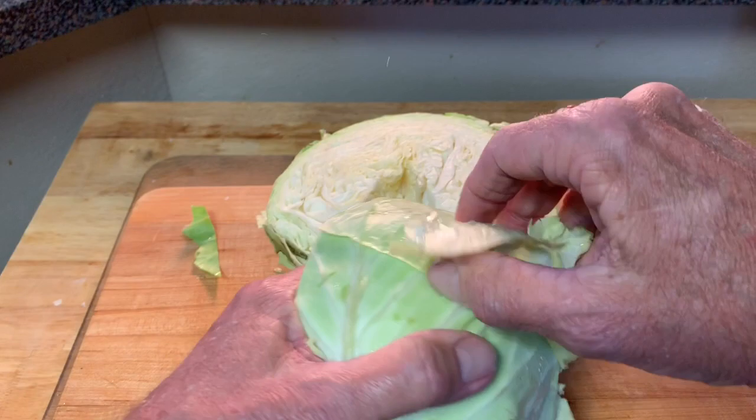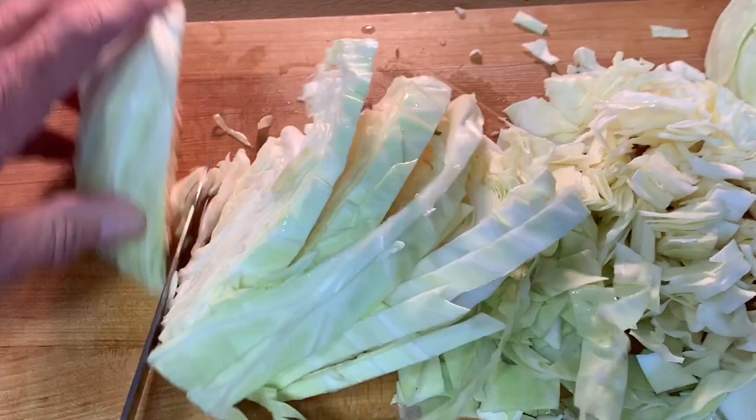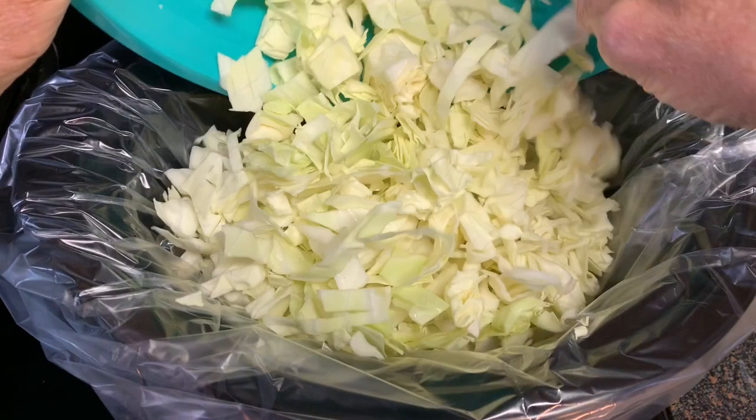Then just chop it up into bite-sized pieces or ribbons, whichever you prefer, and rinse it under cool water. Then add it to at least a six-quart crock pot — that's going to fill it up significantly, but don't worry, it's going to cook down.